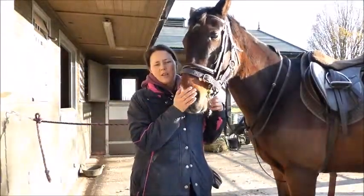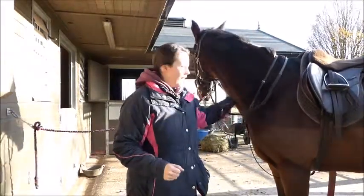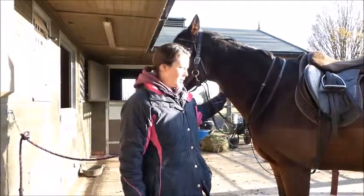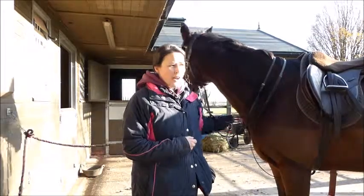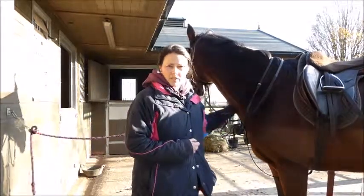So that's Basil all tacked up and ready for a ride — he doesn't wear boots on a regular basis. I'm going to get myself all ready now, and then I will do the girth up another hole before I get on, and once I've got on I will do it up again to make sure it's nice and secure.